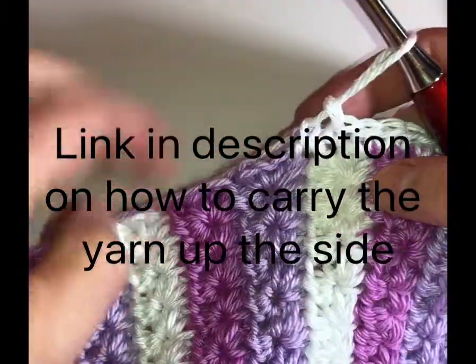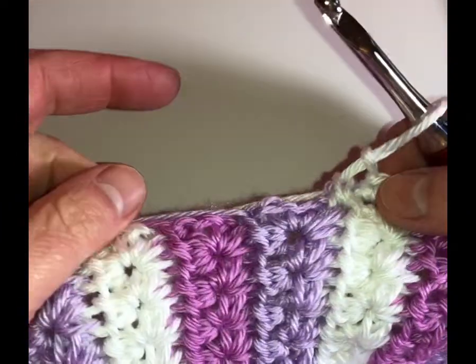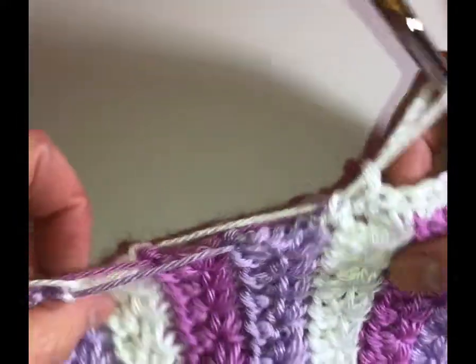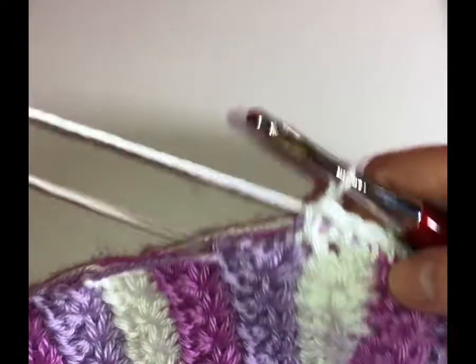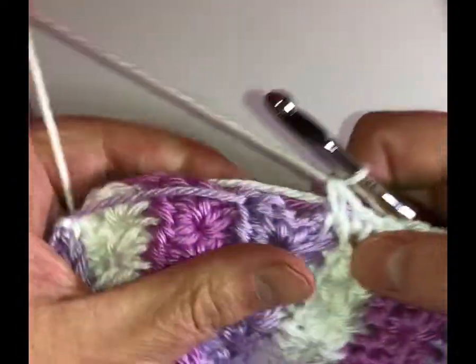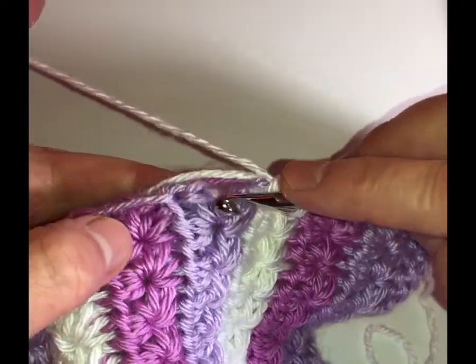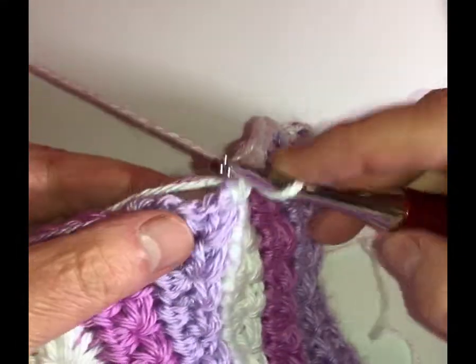I am finally done with the rows of this blanket and now I'm going to work on the border. I'm going to show you this is the side where I carried the yarn up the sides. What I'm doing is making sure that I'm working my single crochet around this edge here, with my yarn tangled up, and all I'm doing is putting about two single crochets per row.